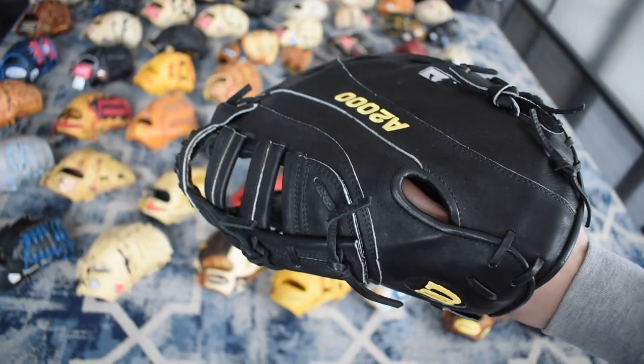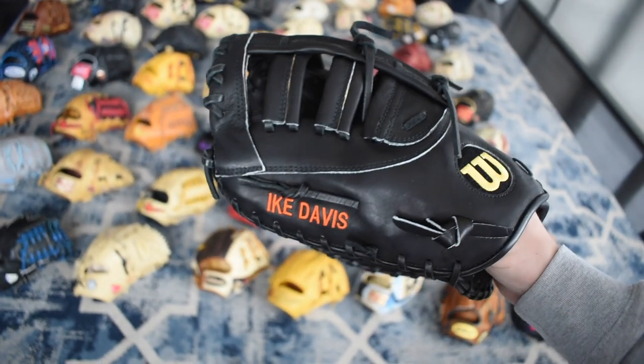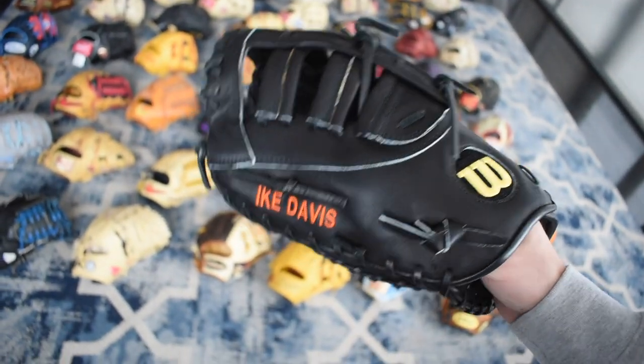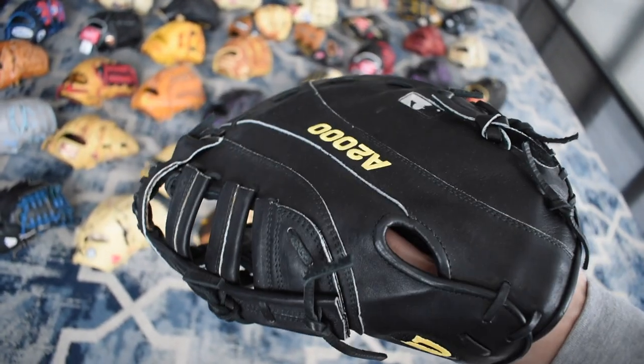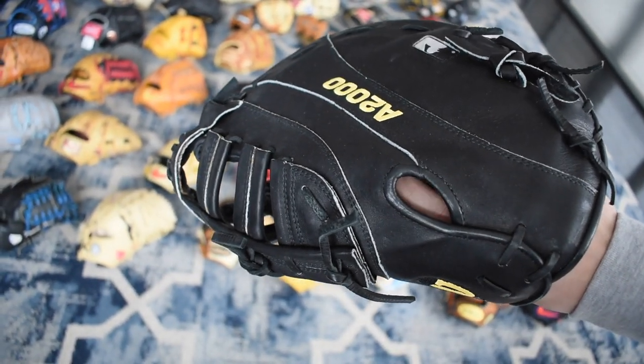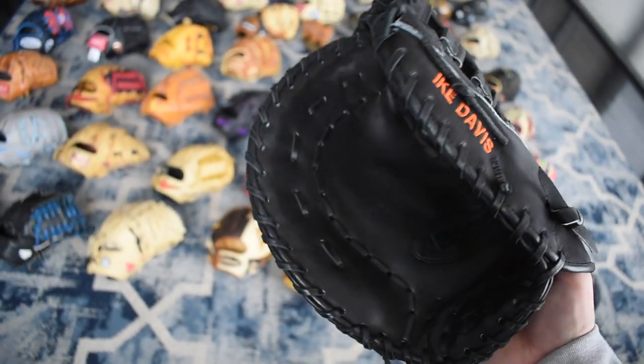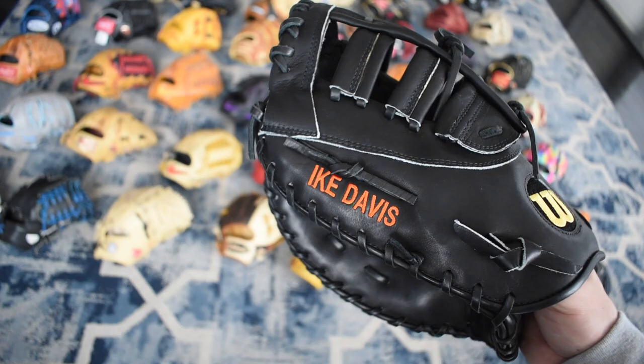Here's a sweet Ike Davis Pro Issue — big shout out to Grandma Zinni for this glove. He gave this to me and also gave me a beautiful ASU shoe as well, which is at Charlie Rose for my followers to go check out when they're in there. This glove is so cool — great sun double right here. Ike was one of the guys.